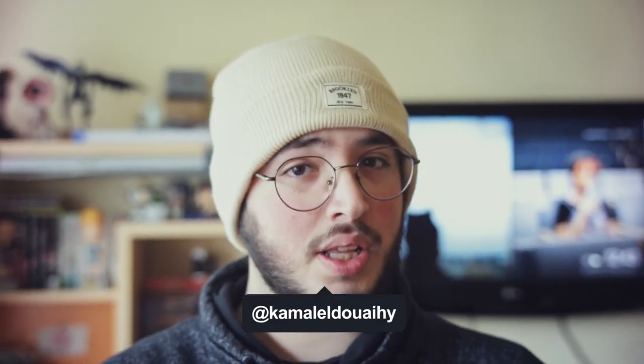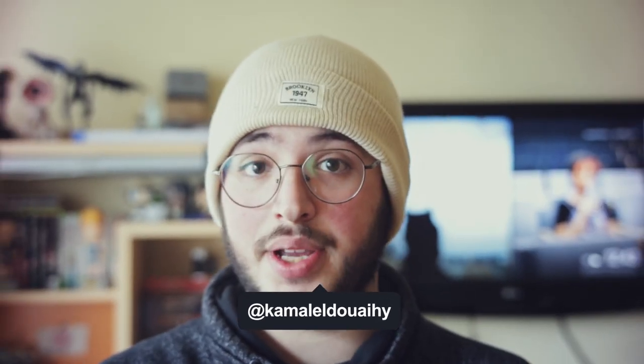Hello everyone, my name is Kamal. Welcome back to my channel and today we are going to review the TT Artisan 50mm f2.0 lens. This lens costs $70, can take photos like this, and is filming me right now. So without further ado, let's roll the intro.